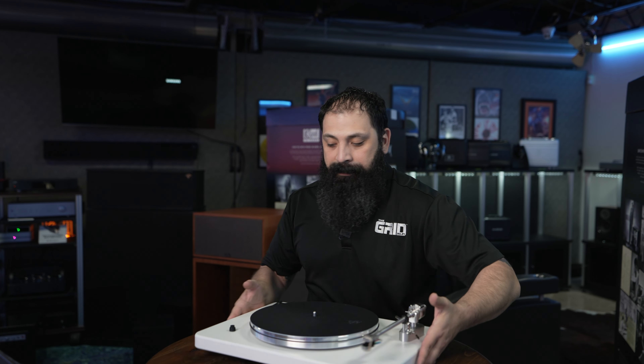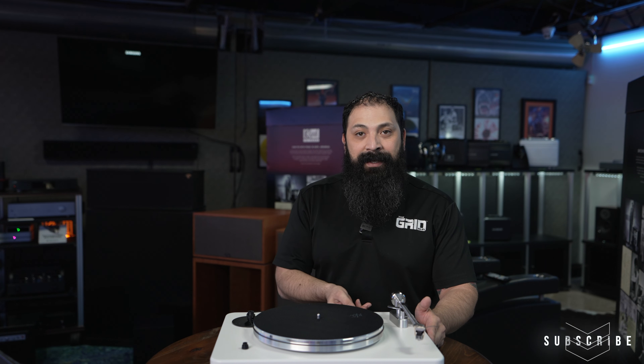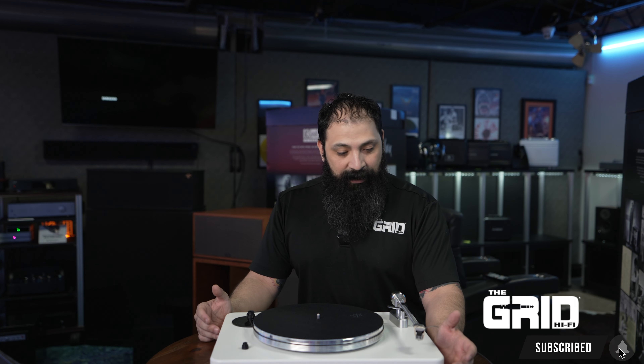That's going to wrap it up for today's video. We'll get this thing set up and do a demo for you guys. If you like this type of content, let me know down in the comments. If you'd like to order anything, you guys know who to contact — we are The Grid Hi-Fi. Anything you need for your two-channel home theater solutions, we have you covered. We also have a brand new website launching — GridHomeTheater.com. You can check out our installation services and anything you need for home theater design, whether it be installation, implementation, or speccing out specific things. Please don't hesitate to reach out. Make sure you guys like, share, and subscribe, and I'll see you on the next one.